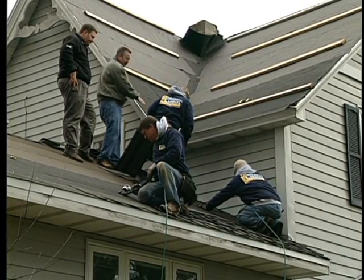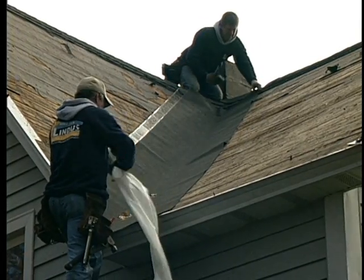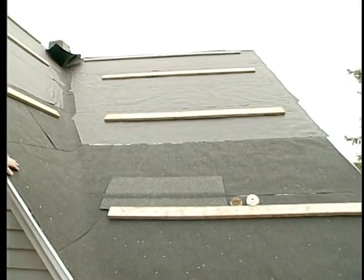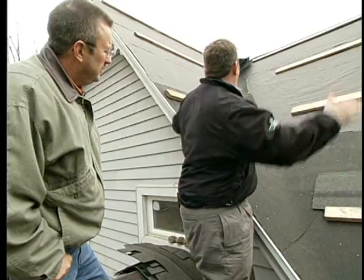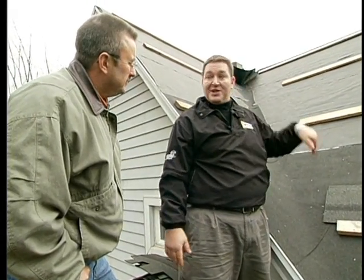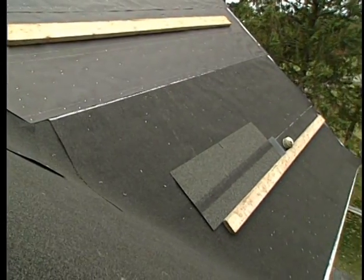Valleys are a traditionally challenging area for preventing leaks. In this installation, a W-valley in a color matching the shingles was used, providing both aesthetics and protection. Beyond the valley tin itself, ice and water shield was applied as another line of defense — if ice tries to get up underneath, it would have to travel five feet in either direction before reaching the actual roof decking, making it extremely unlikely the roof won't remain watertight.